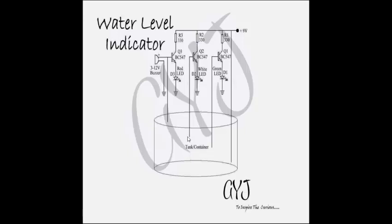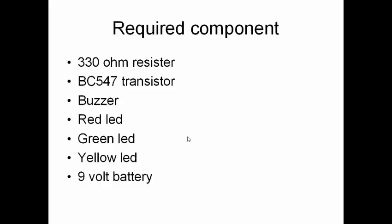In order to know the level of water inside the tank, we use this circuit. The components required are: 330 ohm resistor, BC547 transistor, a buzzer of 12 volt, red, green, and yellow LEDs. The color of the LED may be chosen according to your choice, but LEDs are a must because they help you indicate the level. Next is a 9 volt battery.